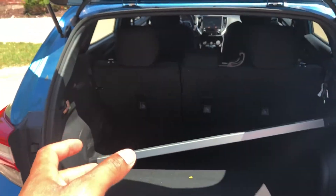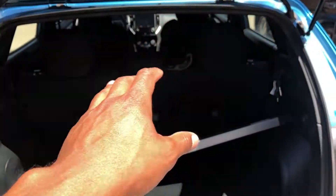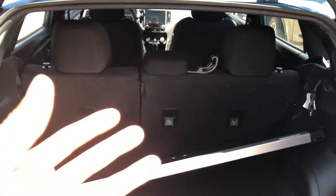This is the 2017 Subaru Impreza. I'm going to show you how to lay down the rear seats for more cargo space — you can put things in there for hauling them around.